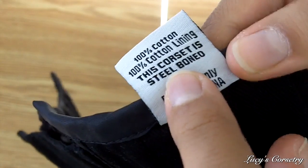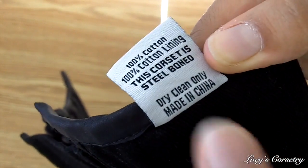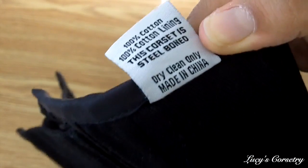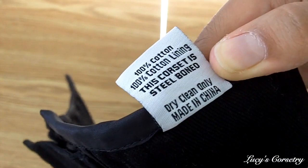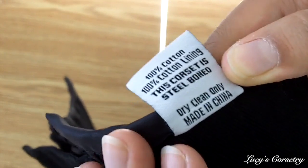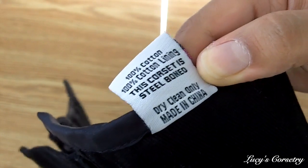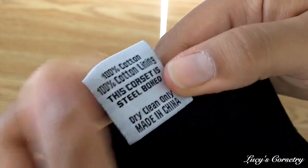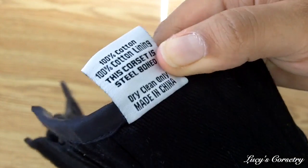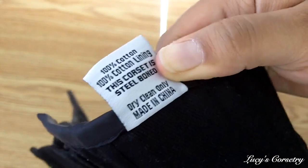It says the corset is steel boned, which I checked with my magnet so that's true, and it does say made in China. I thought that Kinnard, which owns True Corset, had made all their corsets in the UK, but in an email they did mention that they have facilities and manufacturers in the Far East. So I guess this particular corset is made in China, but I don't know what other products they have that are made in the UK.